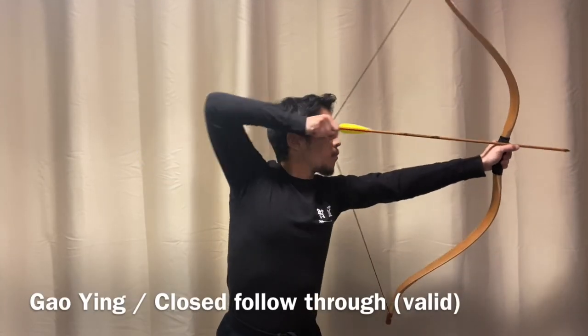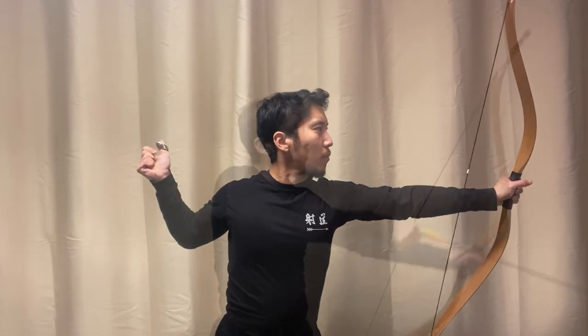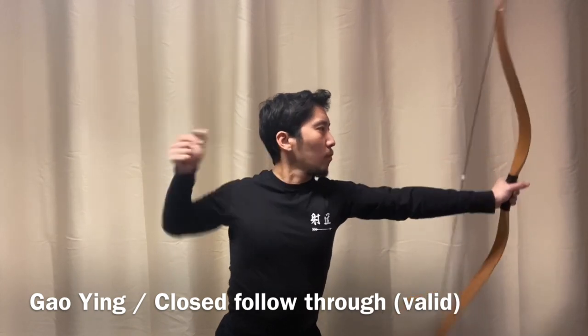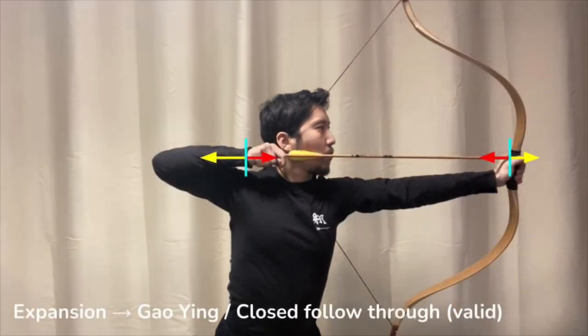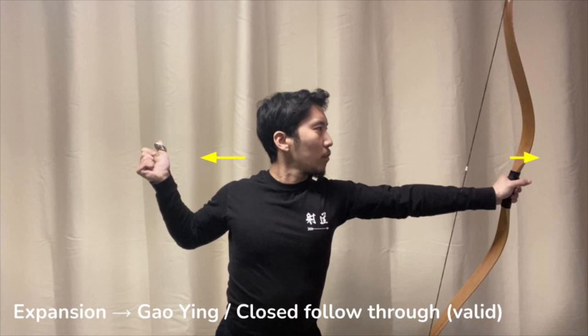This is an example of a follow-through that can result from having a good, expanding release. A closer look reveals that this was indeed an expanding release, free of collapse. The ending position of this follow-through has the elbow pointed down — this is what's described in Goying's classic text, and is the result of keeping the elbow closed throughout the draw and release process.